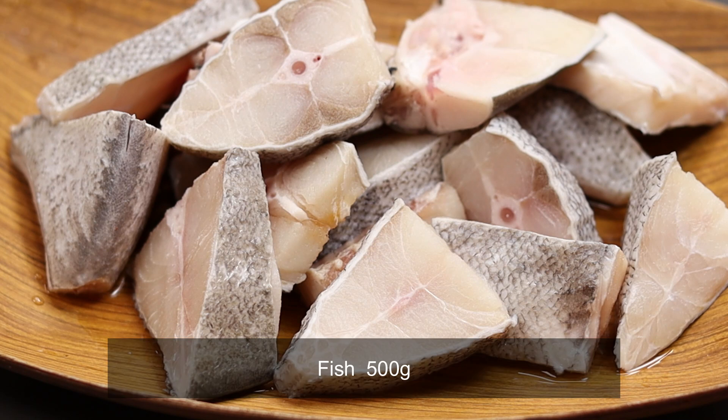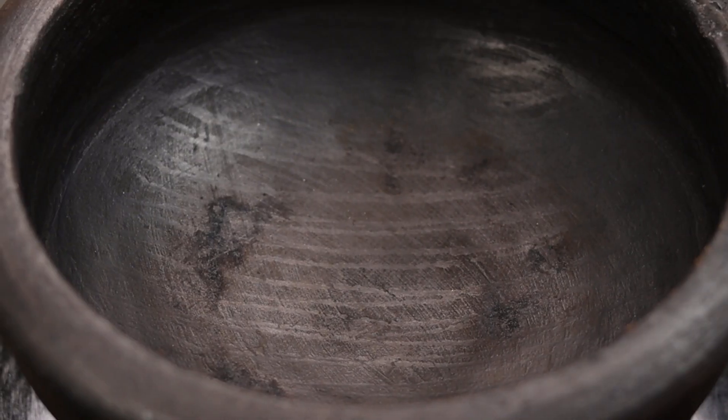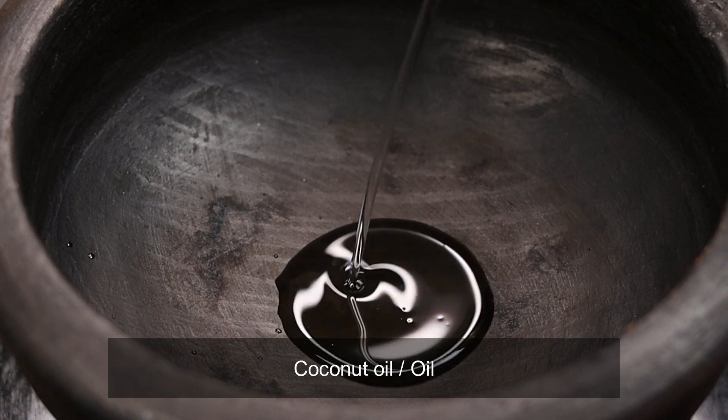I'm going to put a meat in the clean. I'm taking a Manchette. I'm going to put a lid on this side.